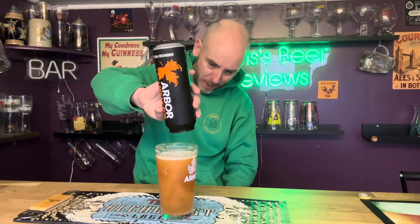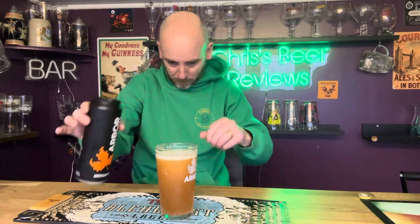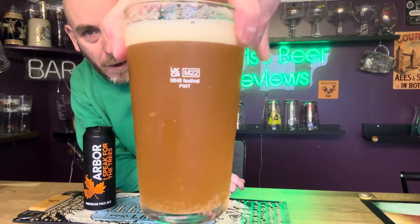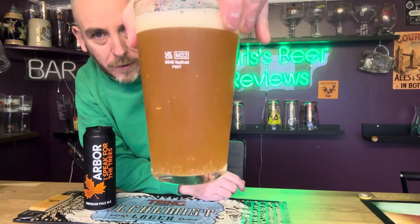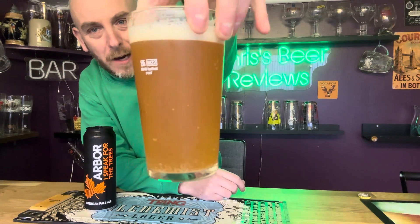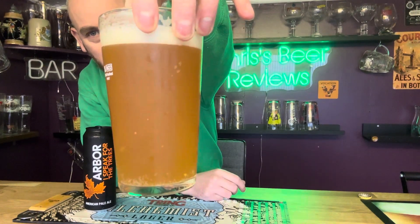Oh, there's sediment in there now. Oh look, we've got some funky bits in there — look at them all. My goodness, it's got even hazier now we've poured that last bit. It's like a snow globe going on in there.